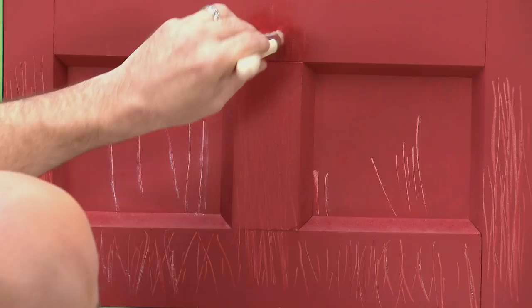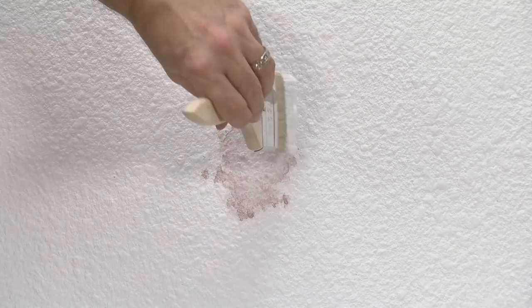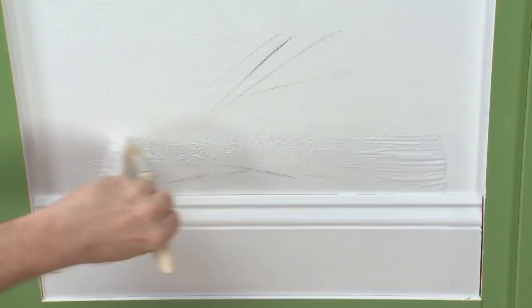Erase those dog scratches on the door, paint over unsightly scuff marks, remove water stains from the ceiling, and clean up the kids' bedroom walls. Save a ton of time and do them all at once with StarLife Paint Magnet! No more dangerous climbing up a ladder lugging that paint tray.